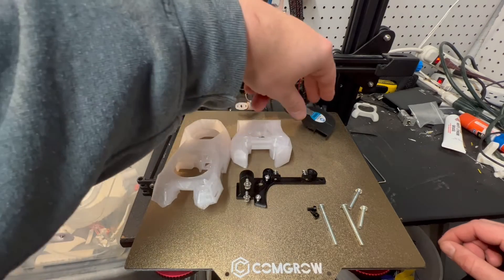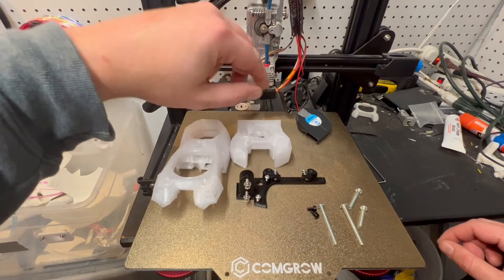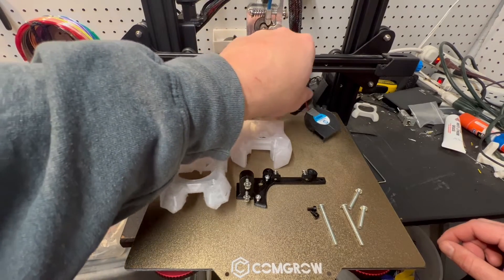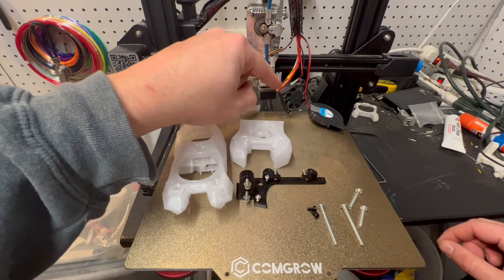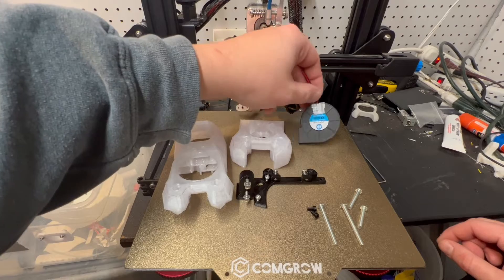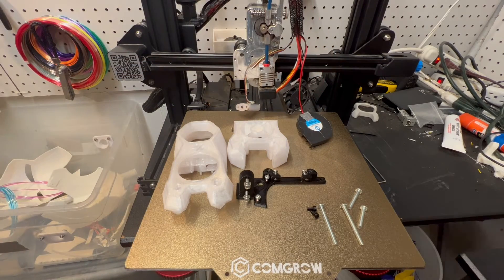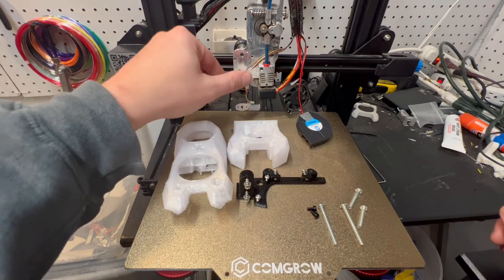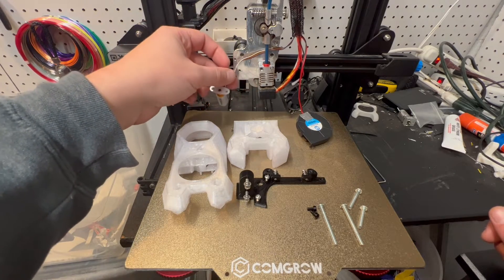And then we have our 5015 fan that I already connected here, but don't worry, I'll show you how to do that — I already videotaped me connecting it. The hot end fan is just hanging there. And I did put on some duct tape on these just to keep the wires from getting pulled around too much and breaking the fans. And then I did just have the hot end already pulled apart here, so we're ready to go.